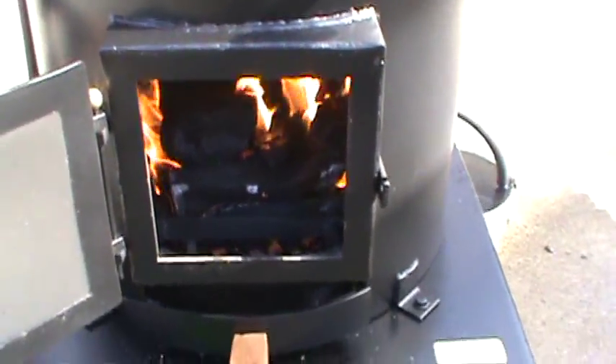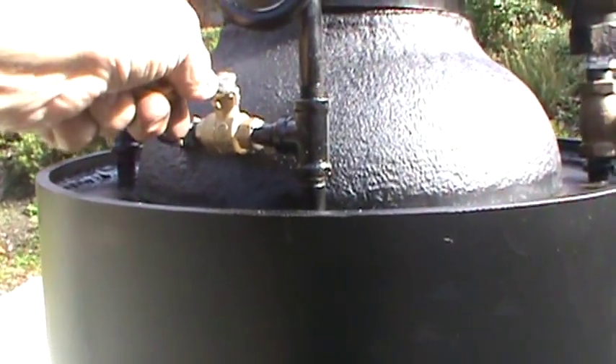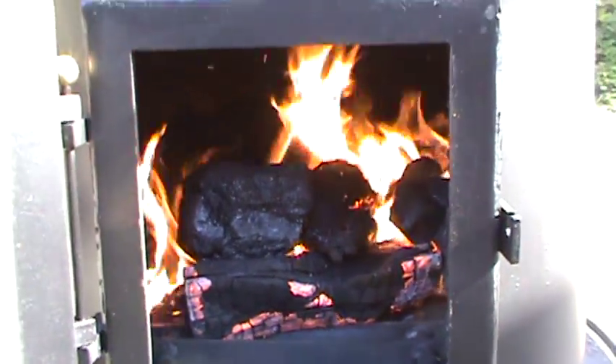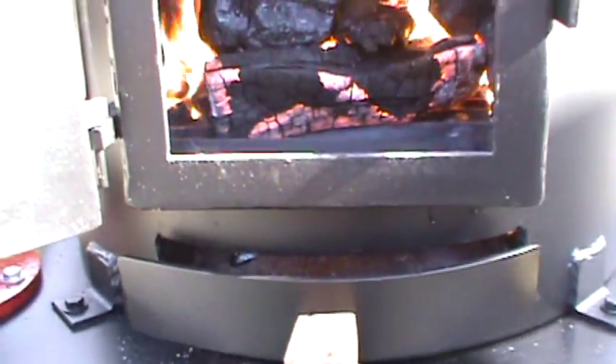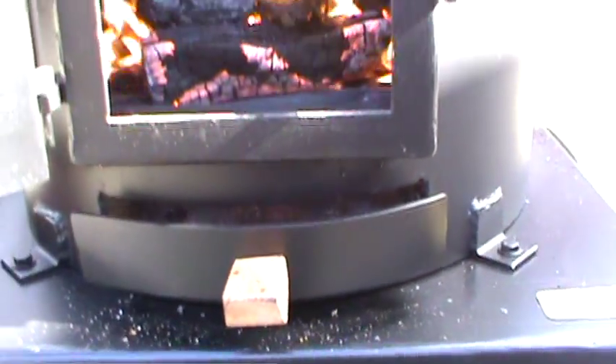Got a bed of coal in there. I'm going to turn on the blower here. Coal and wood in there — I started out with wood first of course. Draft door down below. I'm going to give you an air vent below it.